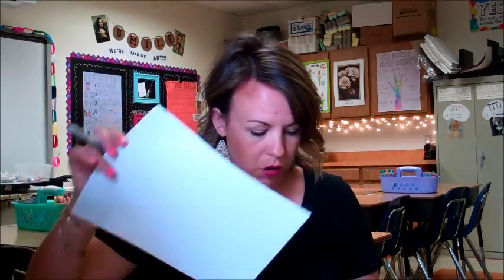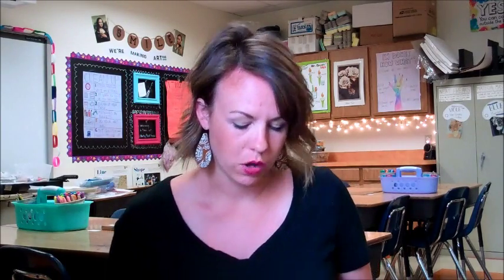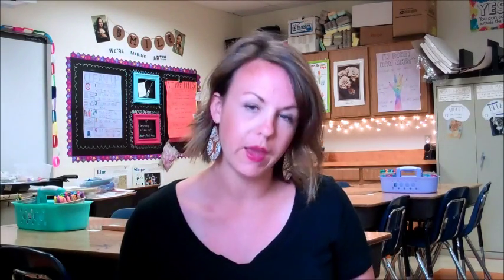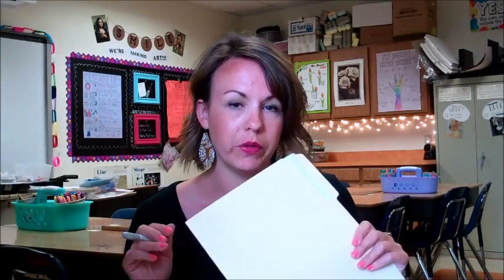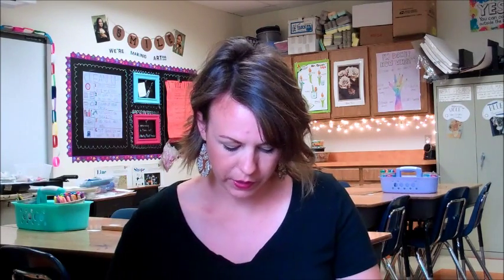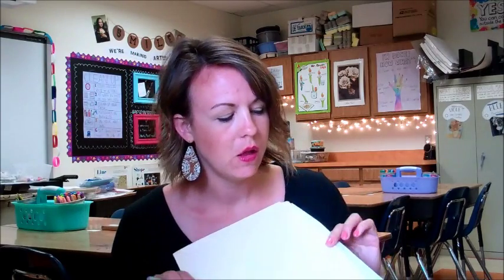So over the summer you're going to draw all 25 of your ideas for the summer challenge. You're going to keep track of them inside your folder. And when it's time to start school again in August, you're going to bring this folder with your 25 drawings back to me the first week of school. Anybody who finishes all 25 drawings — and this is for kids going to be in first grade through sixth grade — can participate. You're going to get some extra credit points for participating in art, and also a special secret prize.